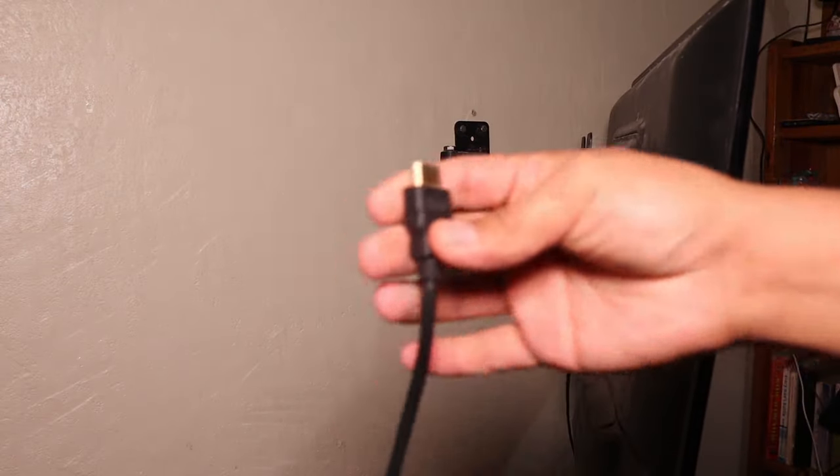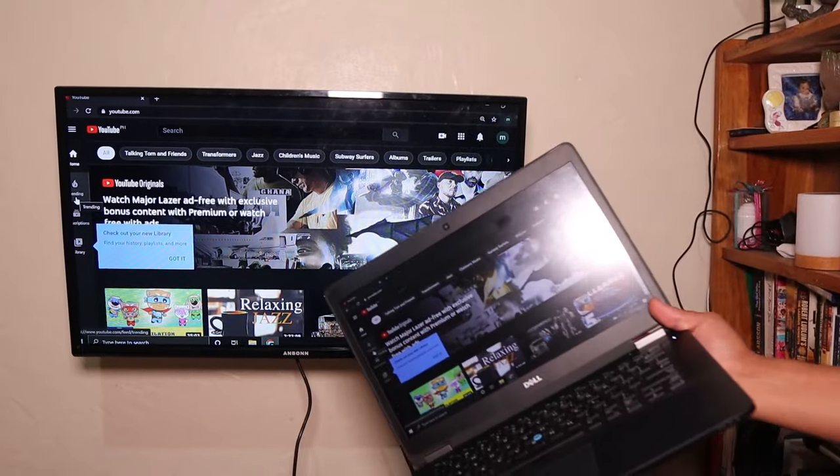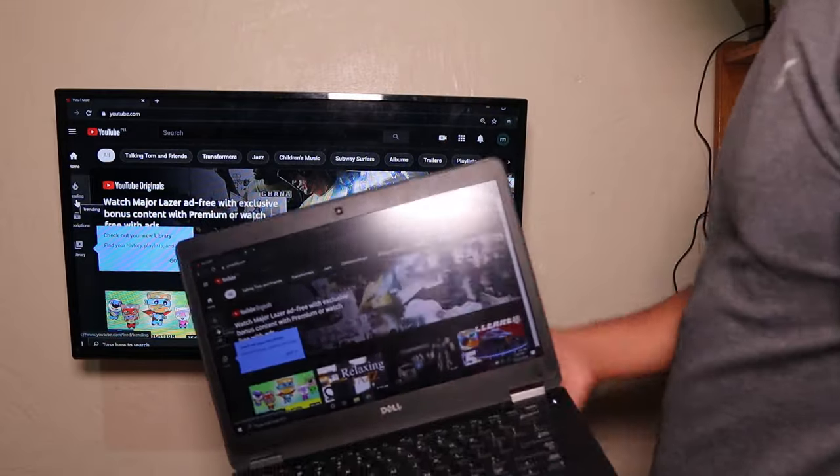Sometimes if I want to have a bigger screen display, I plug this one to the HDMI port of my laptop, use it as a secondary display, watch YouTube, Netflix, and other internet things. But I don't want to do that because it's too much of a hassle.